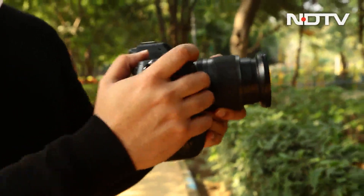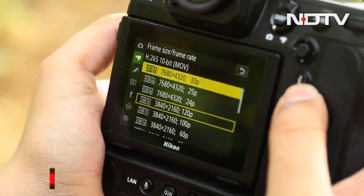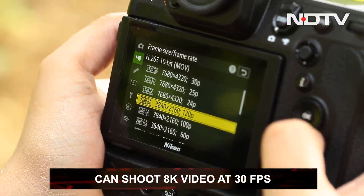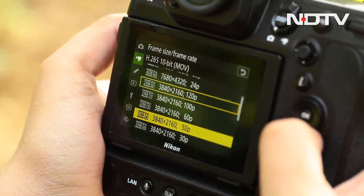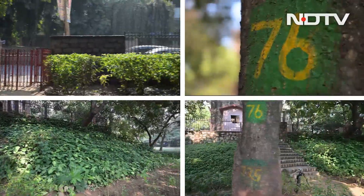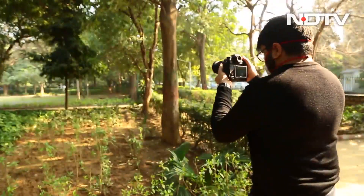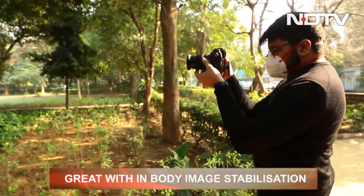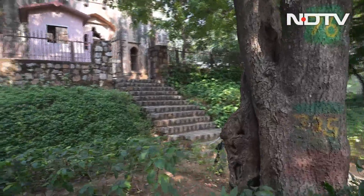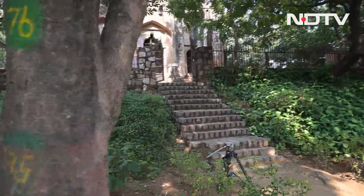In terms of video, it is just as incredible. In stock settings, the Z9 can shoot 8K at 30fps, 4K at 120fps, and 1080p at 120fps. It has the potential to be the most powerful video camera of the year. The in-body image stabilization works really well and at times removes the need for a tripod, and the heavy weight also comes in handy for stabilization.